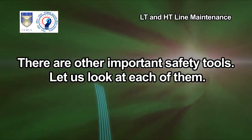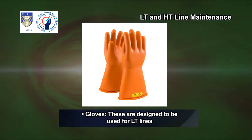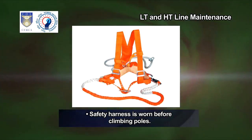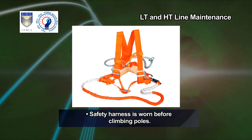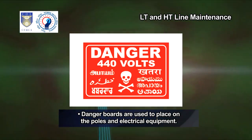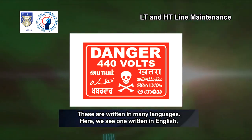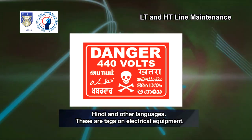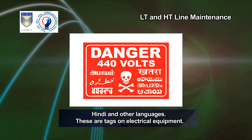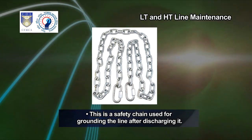There are other important safety tools. Gloves — these are designed to be used for LT lines. Safety harness is worn before climbing poles. Danger boards are used to place on the poles and electrical equipment. These are written in many languages — English, Hindi and others. These are tags on electrical equipment. This is a safety chain used for grounding the line after discharging it.